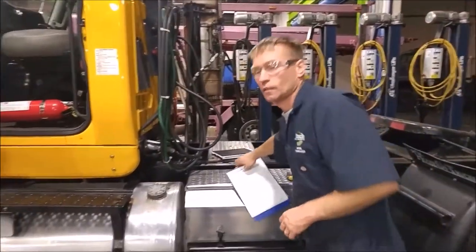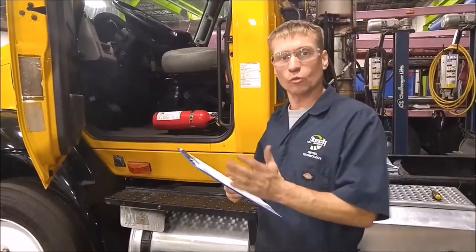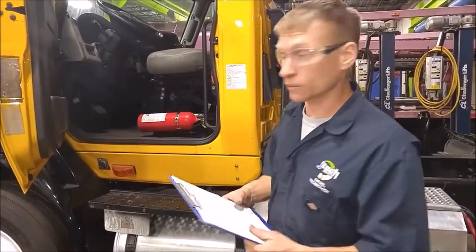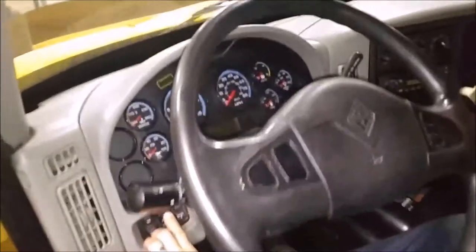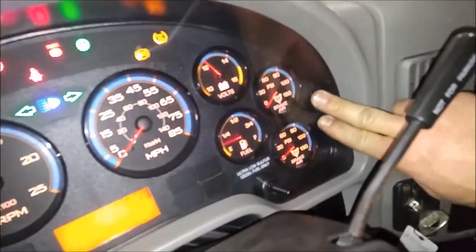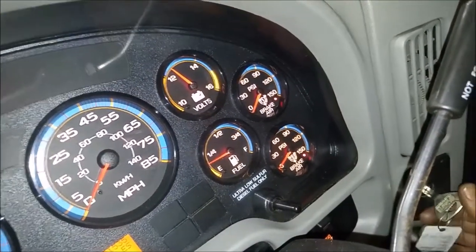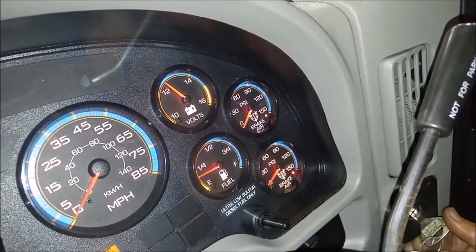Now we're going to go up inside the truck and start it up. We'll check the gauges and watch for the low-pressure warning — the red light blinking and the audio alarm. As you can see, both tanks right now are at zero. We've got two gauges: tank one and tank two. Now we're going to start the truck up and start building pressure.